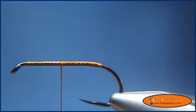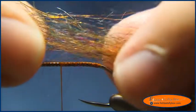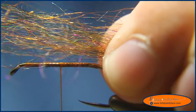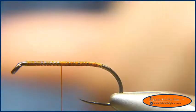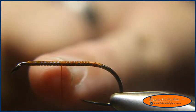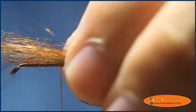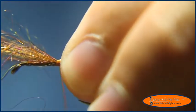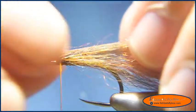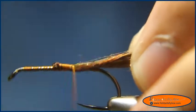The thread I'm using is a 6-0 rusty brown. I've taken some mohair yarn and stripped the fibers out, evened them up, and I'm going to tie them in at the halfway point of the hook. Then I'm going to fold it over and continue tying back down the shank.